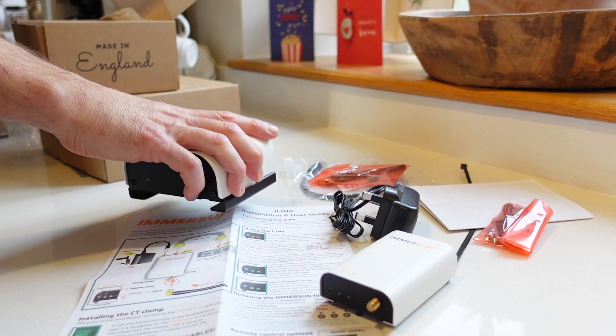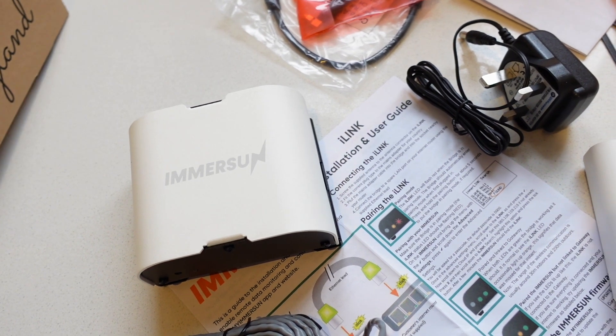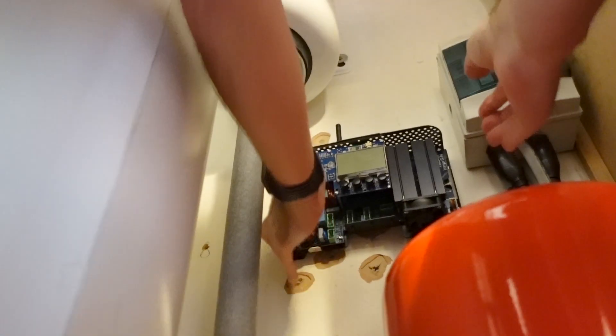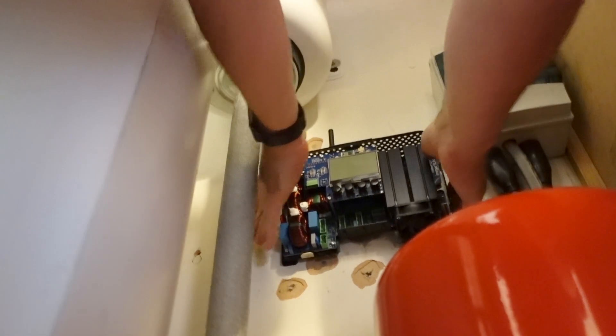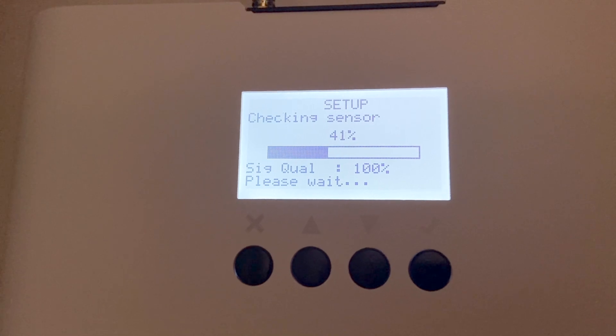Because our consumer unit is about 10 or 15 meters away from the actual hot water cylinder, we needed to get a wireless sensor. We connected the wireless sensor in the consumer box connected to our live wire, and the Power Diverter is located in the utility room next to the hot water cylinder. These communicate wirelessly — the connection between the two is completely seamless. Once one was activated, the other connected almost immediately, and the actual setup of the Immersin unit itself was really, really easy.